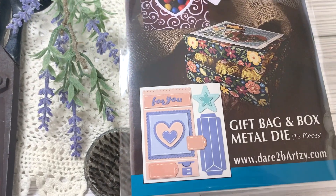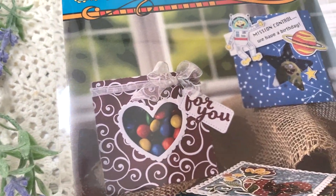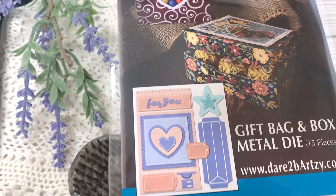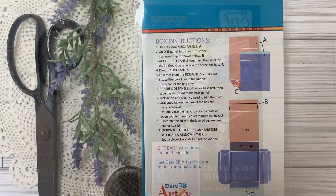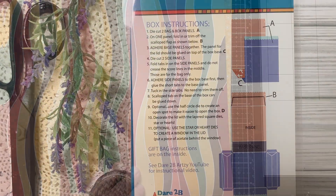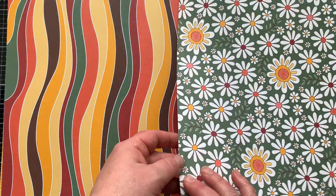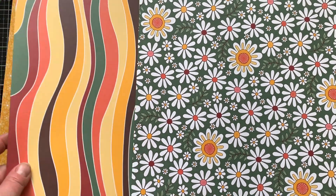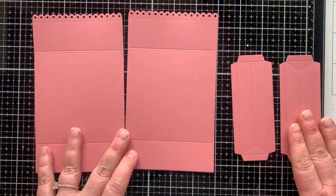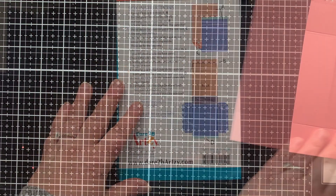It's the gift bag and box metal die set. There are 15 dies in the set and you can either make a bag as I showed you in episode one, or you can make a box which I'm about to show you right now in episode two. The back of the packaging gives directions to make the box and the inside gives directions to make the bag. The paper I'm using today from Dare to Be Artsy — I'm going to use a green flowery pattern and the box itself will be a dusty rose color.